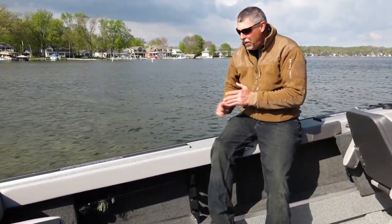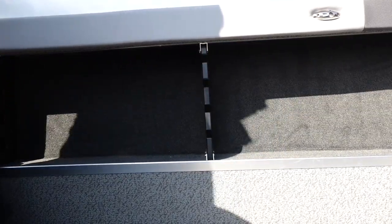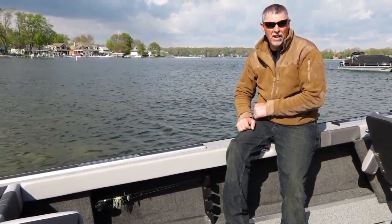Another nice feature of wide gunwales in a fishing boat is that they give you lots of space underneath to store even more gear. In the case of the Fishmaster 210, it's rod storage. You've got integrated rod storage on both the port and starboard side for a total of eight rods.